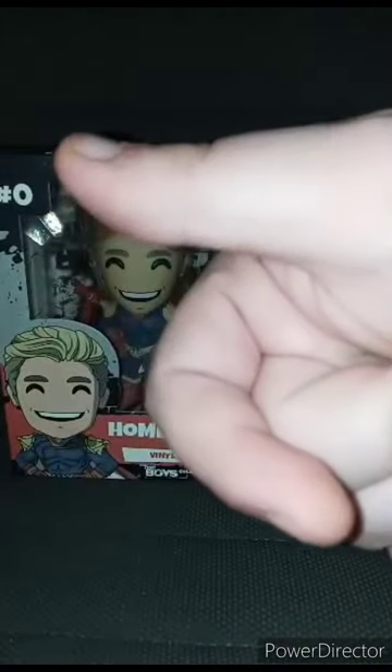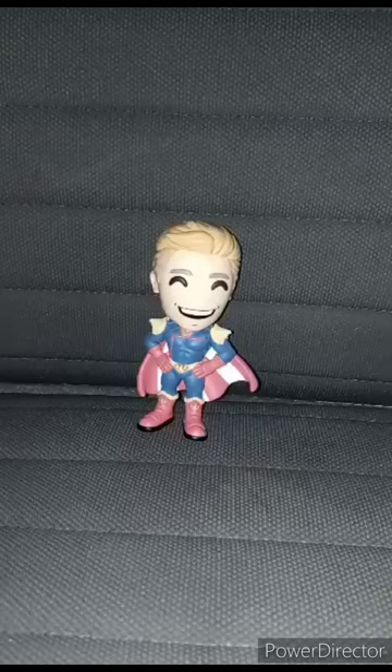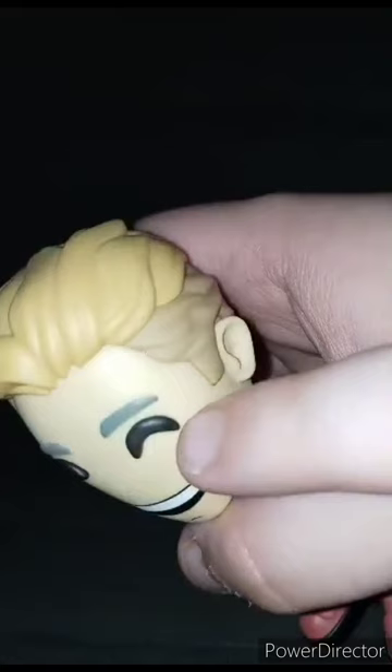Alright guys, here he is out of the box. He doesn't have any articulation, and he is pretty big — well, not like big, but his head is big. What's really weird about these figurines — they don't have the backline. You know, what's really weird about these, but it's a good idea.